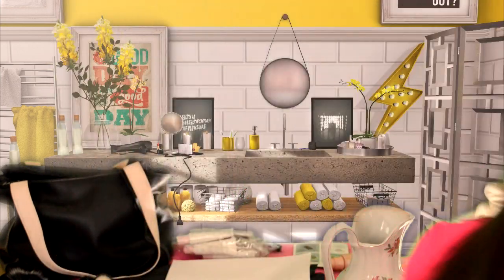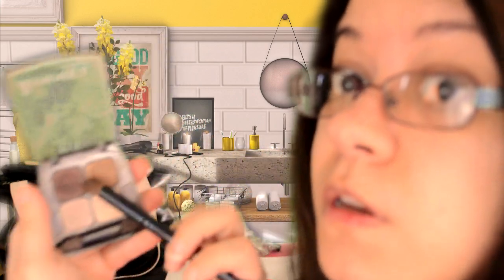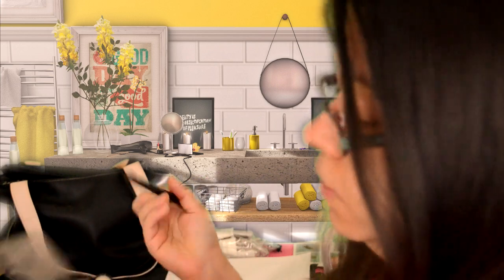Now I'm going to take the crease brush — it has a little slant to it, like I showed you. I'm going to take the darker color over here and pat that on. I'm going to put that in your crease — just close your eyes. Just put it in your crease, not too far up, and just kind of blend. Okay, the other eye — thank you.